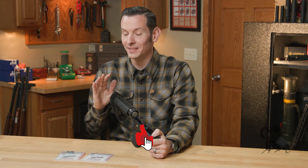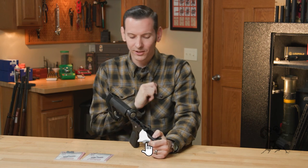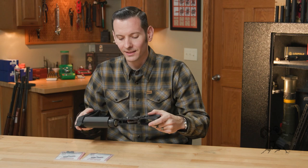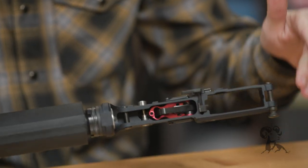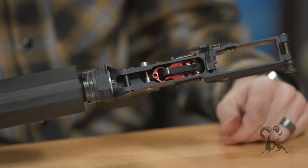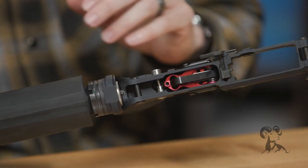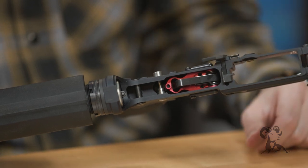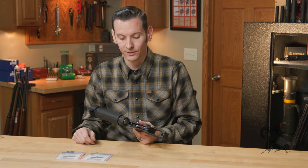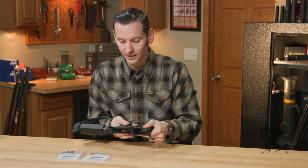Now, this one's going to be different than other safeties you've seen for the AR-15, I promise you that. I installed one on this lower receiver here, and as you can see, there's no lever to throw. It's a push-button safety, just like you would have on your Remington 870 or other firearms like that. Although it's really different for the AR-15, it's a pretty common and practical design on other firearms. The reason they did this, and the reason it's called the Speed Safety, is because it is actually faster to push a button than to flick a lever.